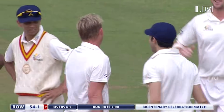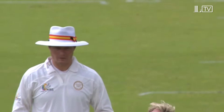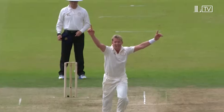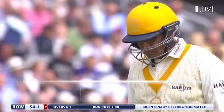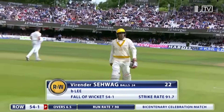The smile says it all from Brett Lee — he's been defeated. Still obviously enjoys the contest, and nothing better than winning the contest. That one nipped back down the hill — most deliveries this morning have gone away up the hill with a bit of swing, that one just nipping back through the gate left open by Virender Sehwag. Gone for 22, it's 54 for one.